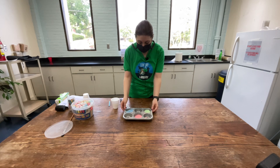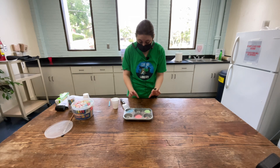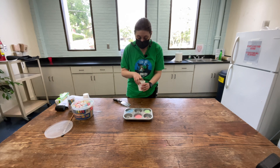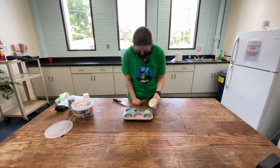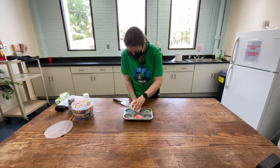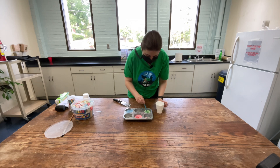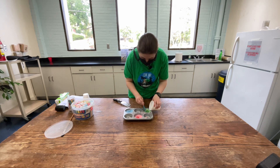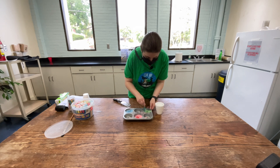Now that we've grated our chalk, we are going to add a little bit of water to make a paste, like a pancake paste. Don't add too much — just add a little bit at a time to each of the chalks, and then stir it up. I might add some more while I'm stirring, but not too much. You want more chalk than water.